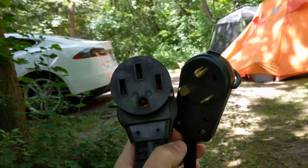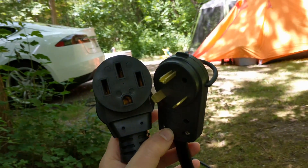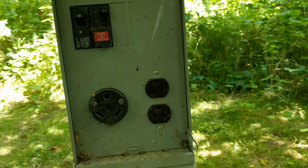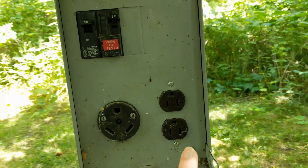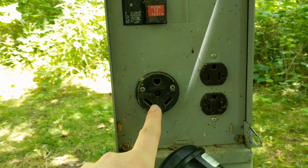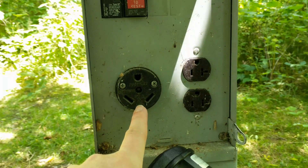Hey guys, Brandon here. In this video I want to show you an adapter that I just got that I can use at campgrounds in the US. Right here are the outlets that are available. On the right is a conventional household one at 120 volts, and on the left is something called a TT30P which can be used for RVs and stuff.